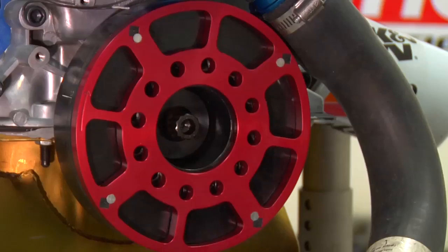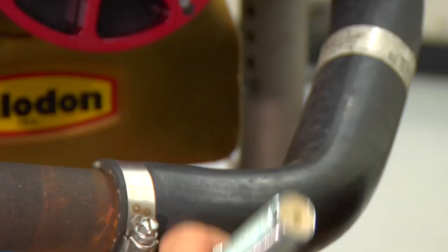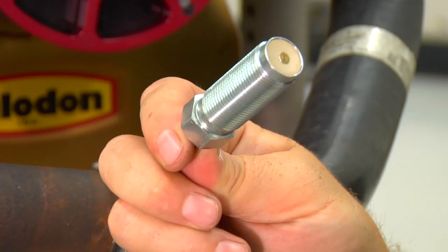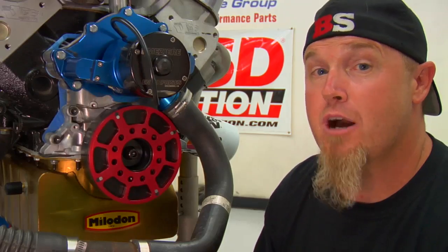MSD offers their Flying Magnet crank trigger systems for a variety of applications: small block and big block Chevrolets, Fords, Chryslers, and even Pontiacs. If you're running a small block Chevrolet, you need to measure to make sure you get the right kit for the right size balancer in your application. No matter what application you get, your MSD kit will come with the flying magnet trigger wheel, a set of brackets, the non-magnetic pickup, plus spacers, nuts and bolts — everything you need to install the system.